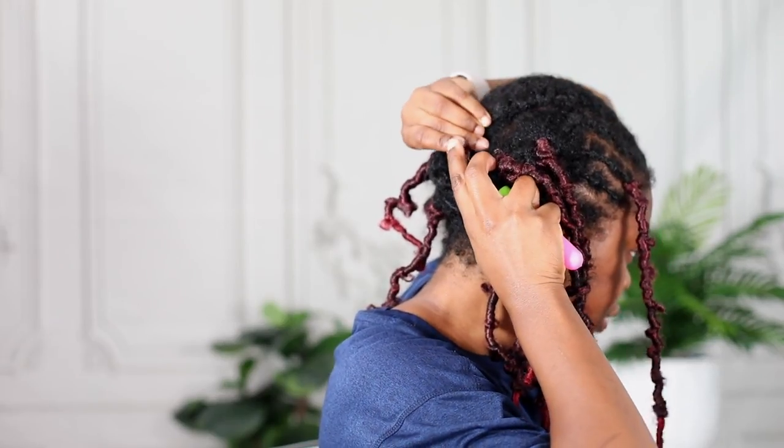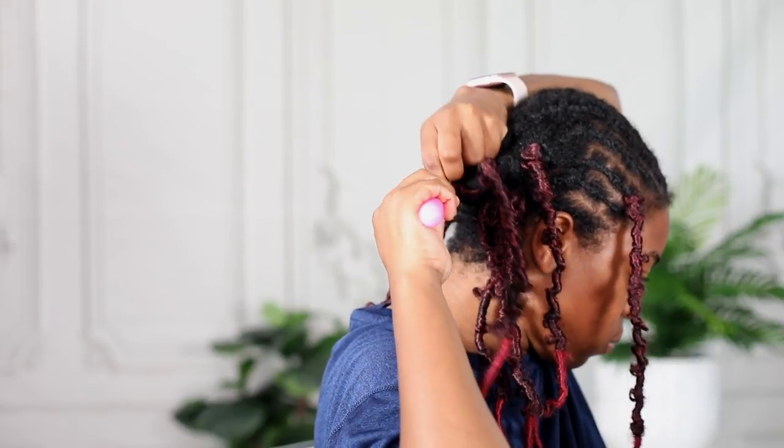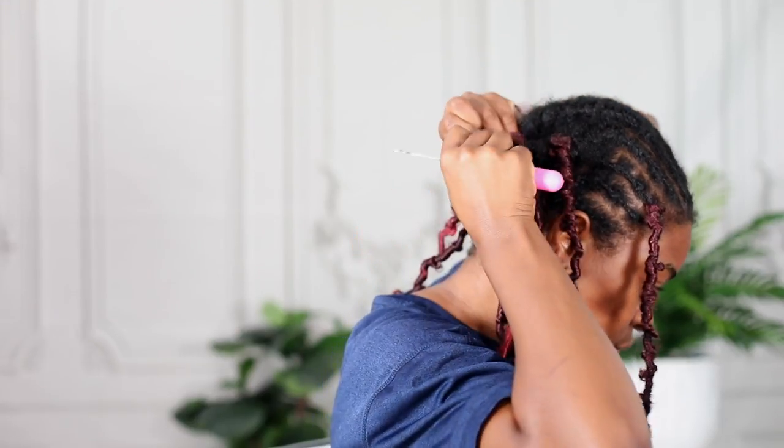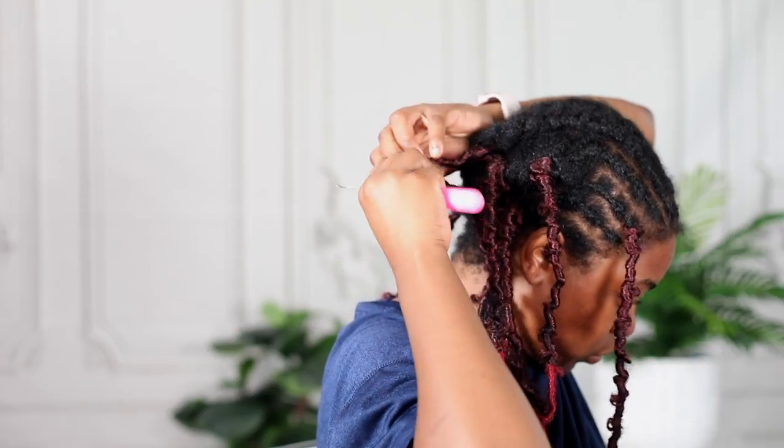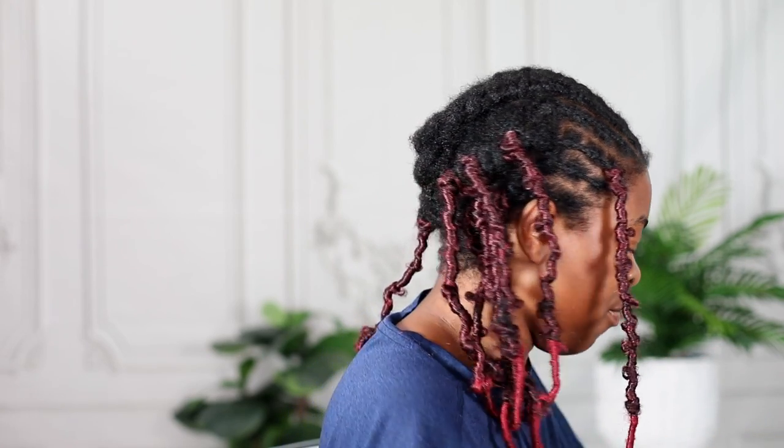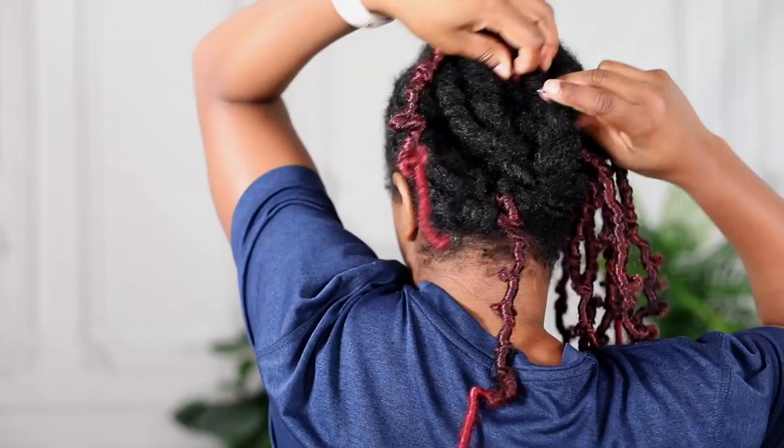Apart from how tight the loop is, I love everything about this hair. It's a little heavy, but it's butterfly locks — they're not as light as box braids or twists would be, so you kind of have to expect that. But they're really cute and save you a lot of time and money. You don't have to sit for hours getting butterfly locks installed when you can crochet them.